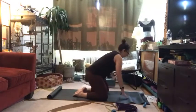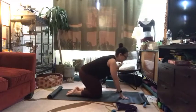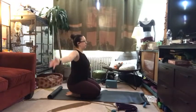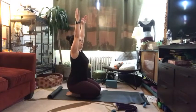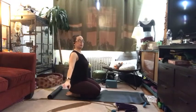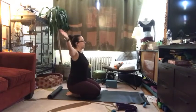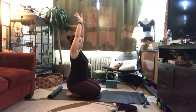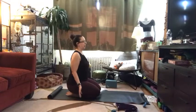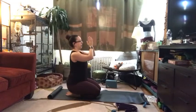Let's get ready for a little sun salutation A. Starting right here in kneeling, inhale arms all the way up overhead. Exhale, relax them down by your side — just warming up those shoulders. Let's get two more just like that. I'm turning my palms forward to get a little more openness in the chest and shoulder. Exhale, arms down. One more time, inhale arms up overhead, bring palms together, and exhale, bring your hands down to heart center.